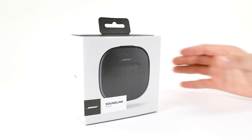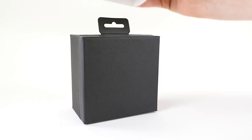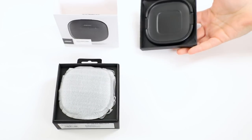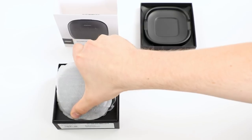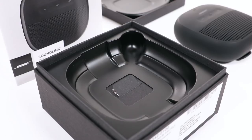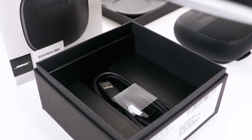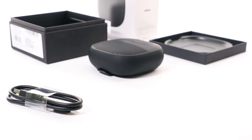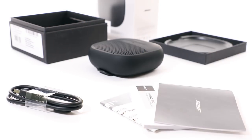Let's start by carefully unpacking the carton and confirm that the following parts are included: your Bose SoundLink Micro speaker, USB charging cable, and safety instructions and quick start guide.